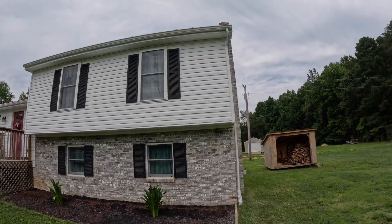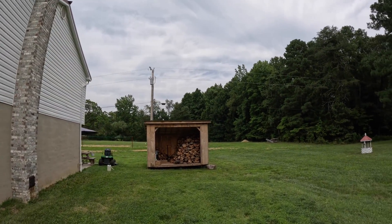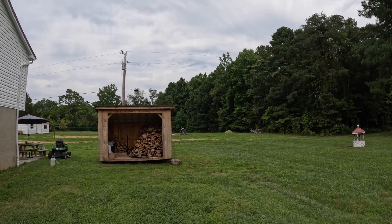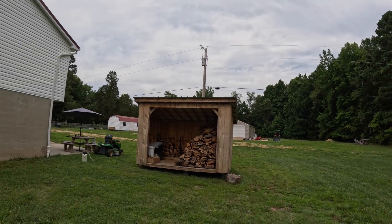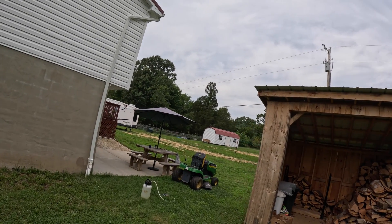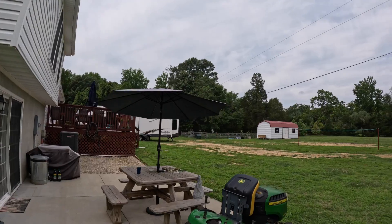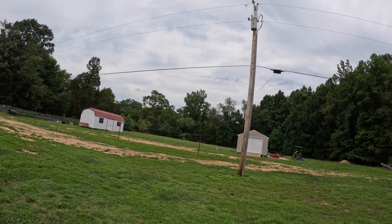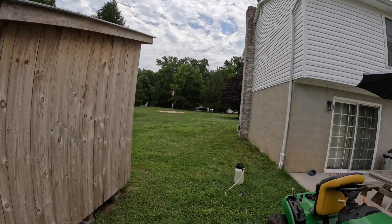My guys were here at this house yesterday. They did the house and it looks really good, really clean. They also did those two vinyl sheds down there. We always teach our guys to keep an eye out for opportunities, and we spotted this one here.